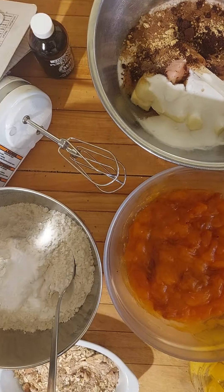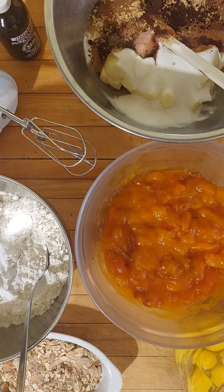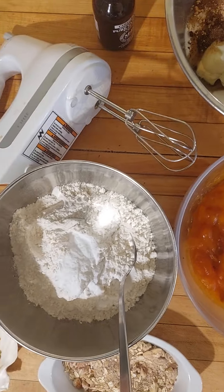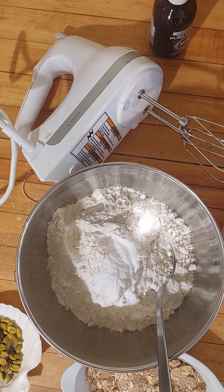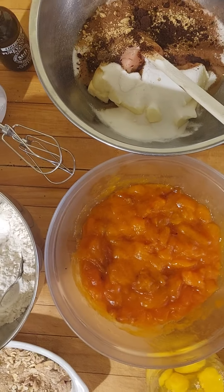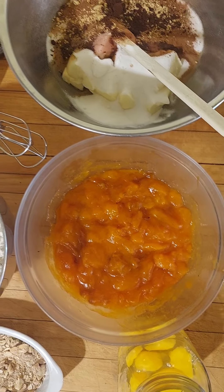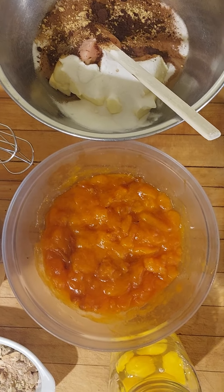Quick breads are your zucchini breads, your pumpkin bread, pumpkin muffins, a lemon loaf type thing. It's a general term used for basically muffins and sweet breads that are not using yeast in them.